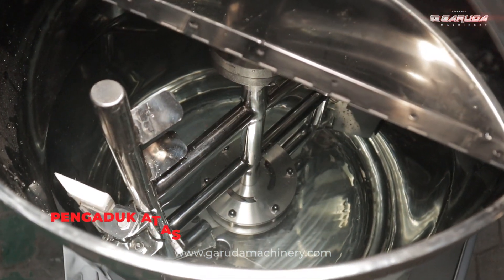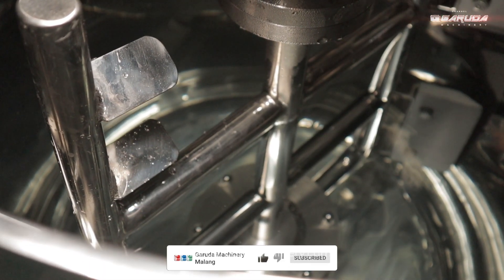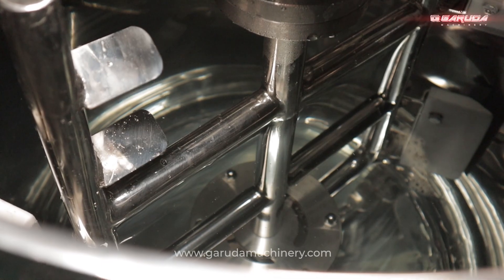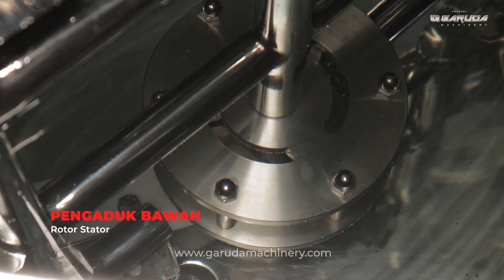Untuk pencampur bahan, mesin ini dilengkapi dengan dua pengaduk berbeda, yaitu scraper di bagian atas dan rotor stator di bagian bawah. Dengan kombinasi ini, proses pencampuran dapat berlangsung lebih cepat dan efisien.